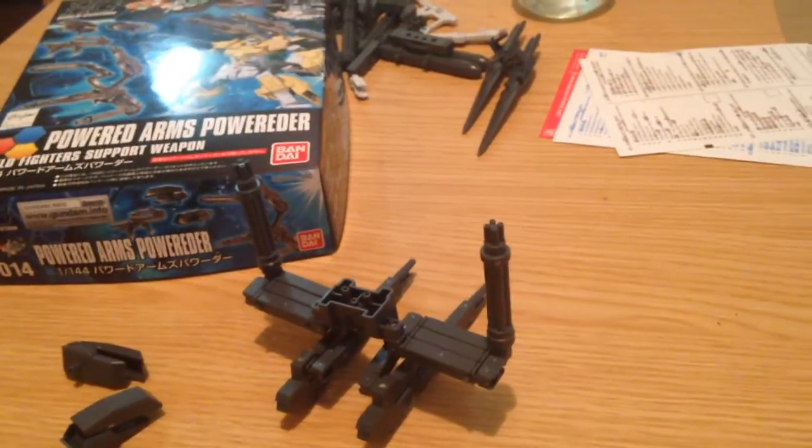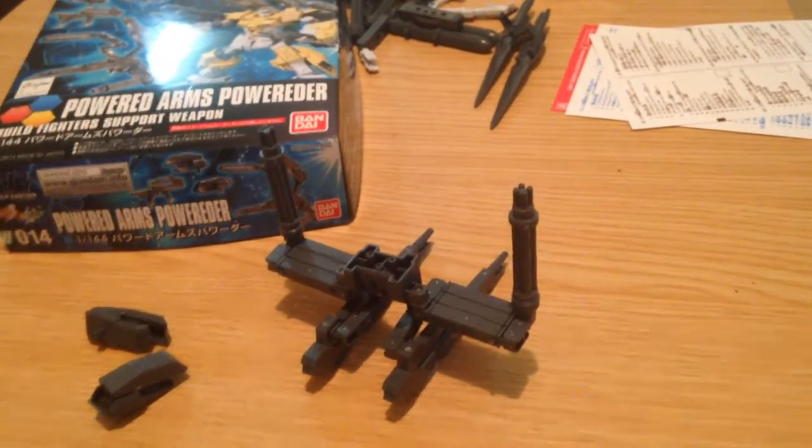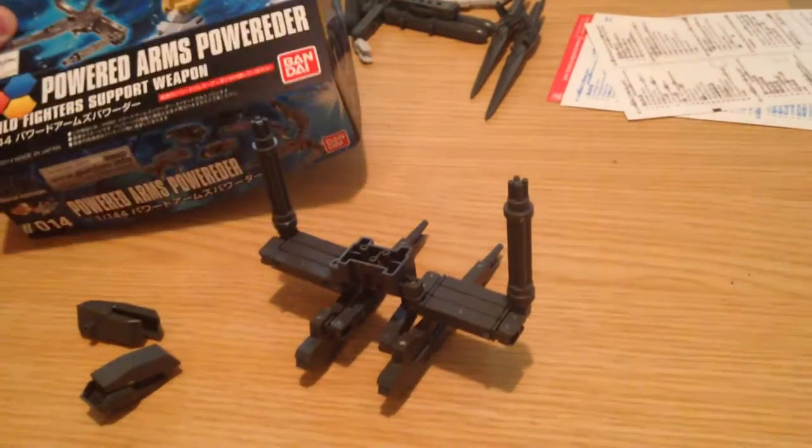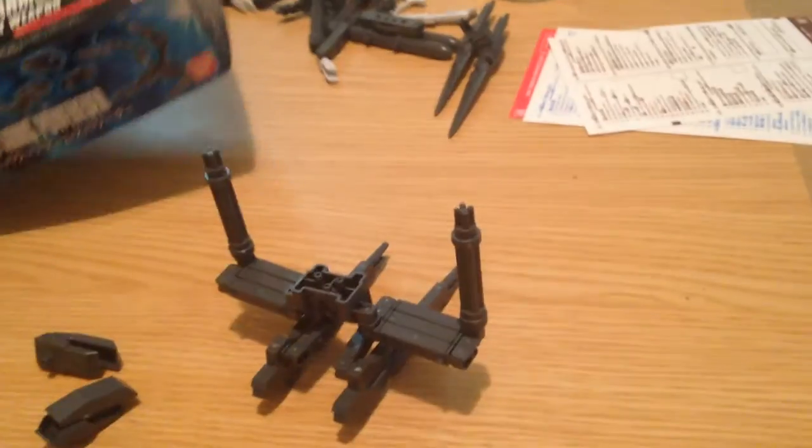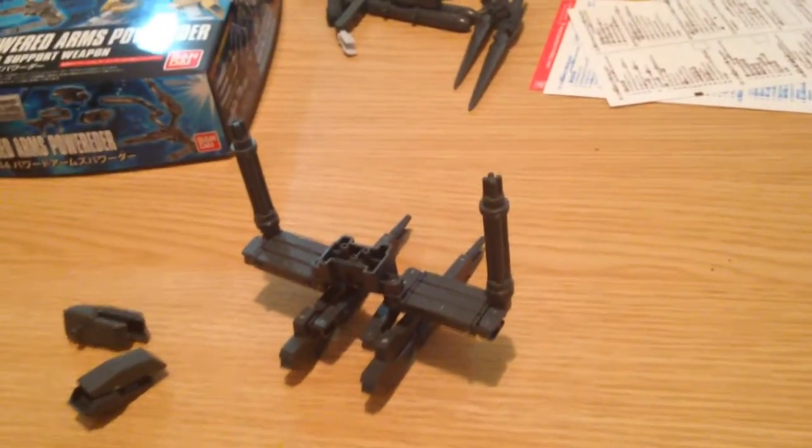Hello everyone, this is David. I'm doing a quick review of the HG Powered Arms Powered-Durr-Durr 144 kit from Build Fighters Tri.